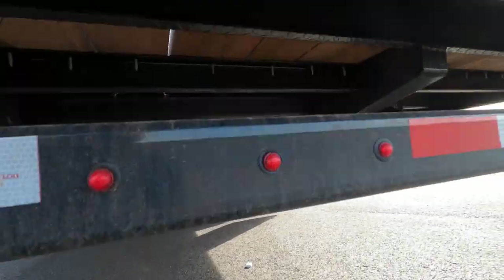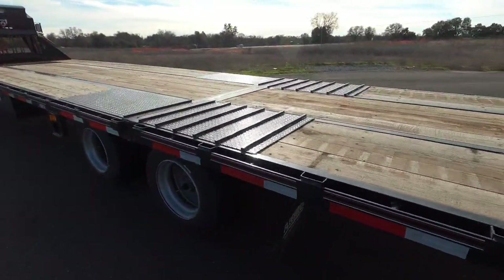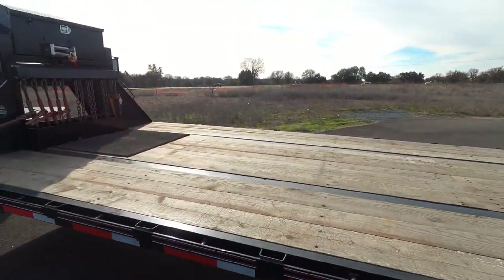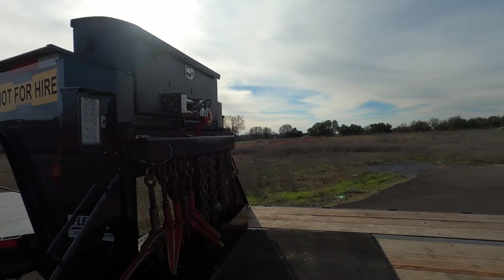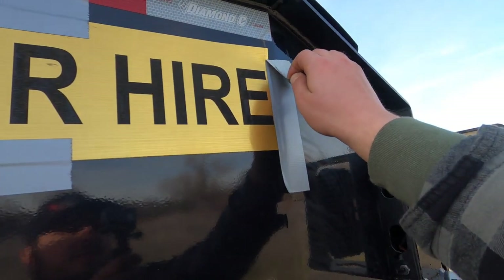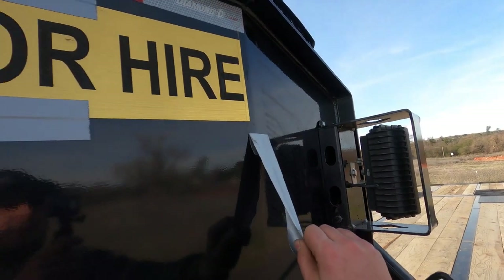The hydraulic system — everything checks out. Super happy with this thing. Gonna get it cleaned up and washed. I want to add some more amber lights up here and take the 'not for hire' sticker off.